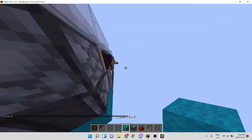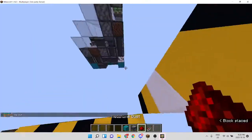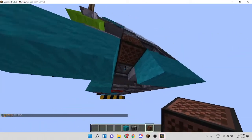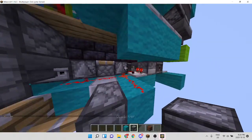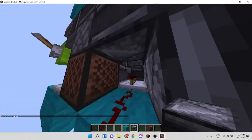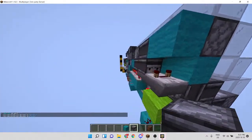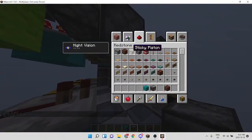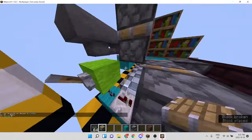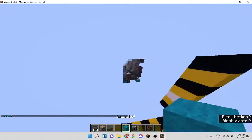We're going to place a repeater here with some dust. We're going to place a note block under here - this is part of this piston. We're going to place a hopper here, then an observer, observer, observer, and an observer. I believe there's a block here - actually no, there's no block. We have another observer here.